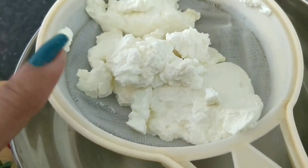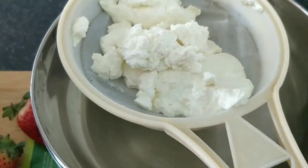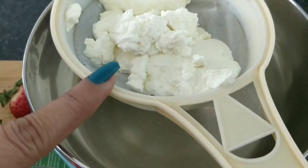I will strain the yogurt for 2-3 hours so that the water drains out and we get hung curd.